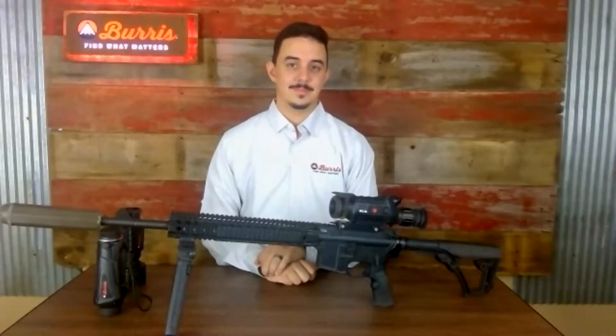Hi, I'm Skip Knowles with Predator Nation. I'm here today with Philip Harding with Burris. Burris has taken a bold foray into the world of thermal optics, specifically targeting night hunters in the predator and hog hunting space. Philip, could you break down for us the product line that Burris is going to be introducing?